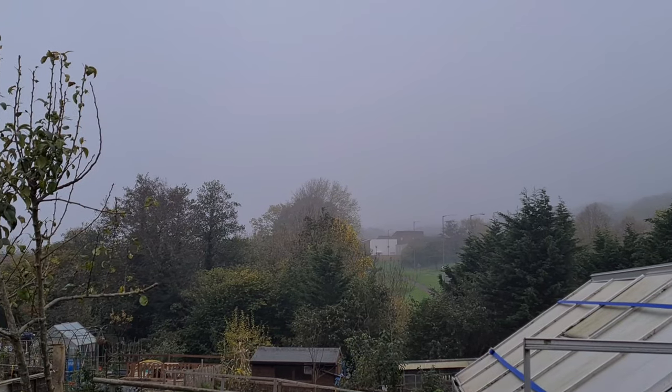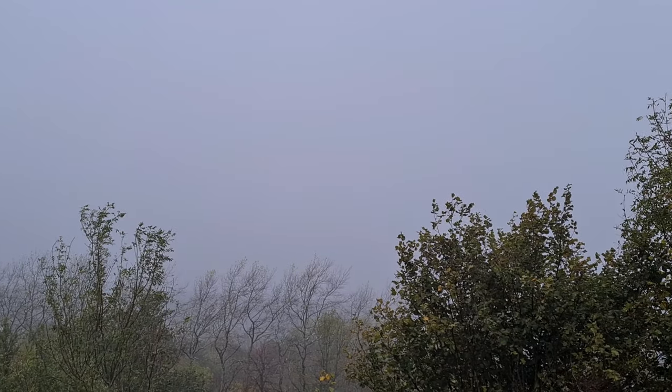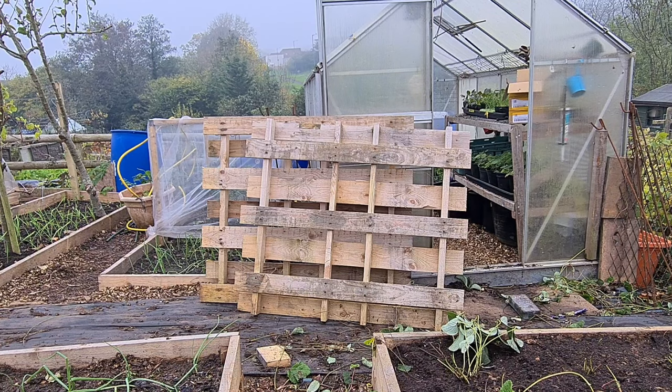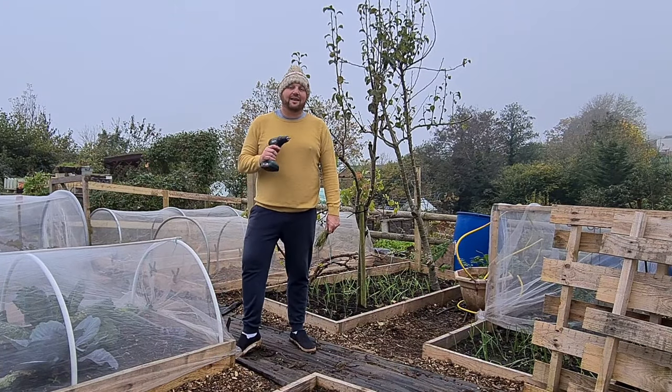It's looking very tidy. What a lovely grey foggy morning. And what does every allotment plot need? Pallets. And lots of them. So today I'm going to show you how to make a simple pallet compost bin.